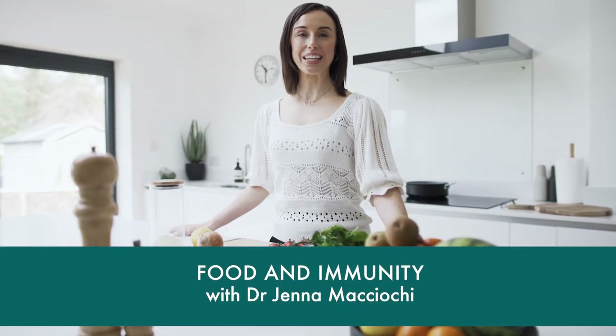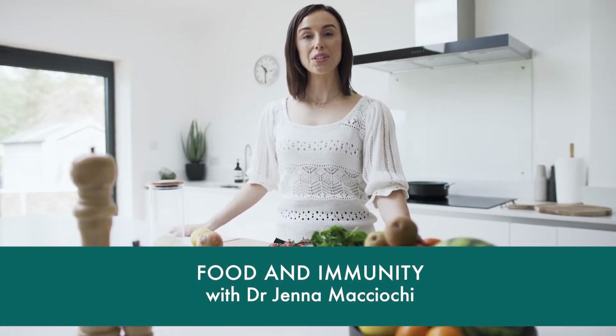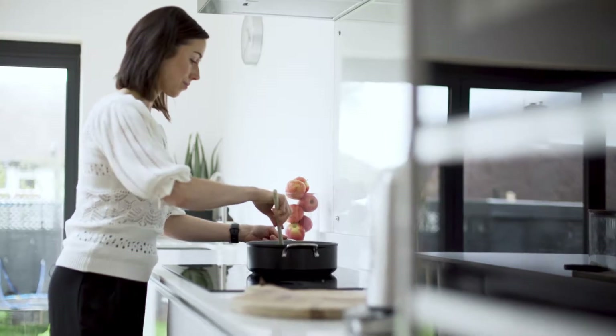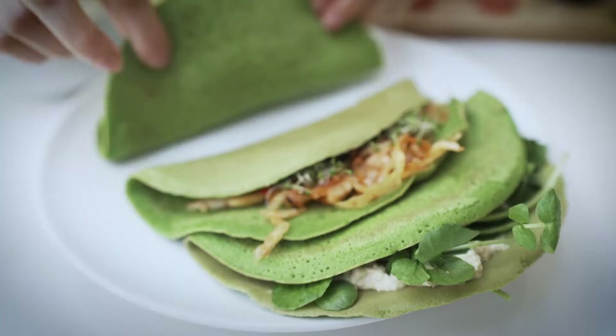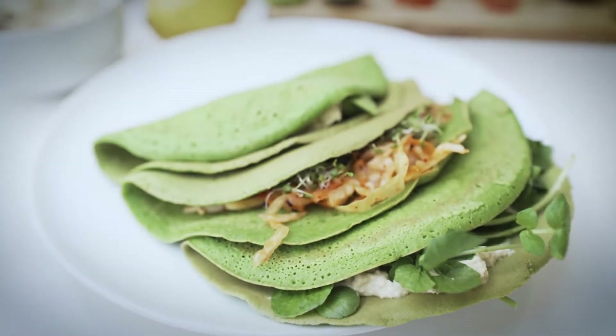Hi there, I'm Dr. Jenna Machocchi and I'm an immunologist, which is somebody who studies everything about the immune system. I'm here today to show you how to prepare a seasonal spring soup and a savoury crepe that contains all the ingredients you need to nourish both your immune system and your gut microbiome.